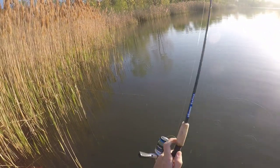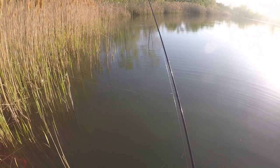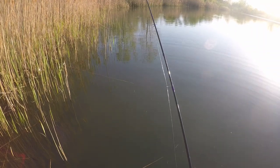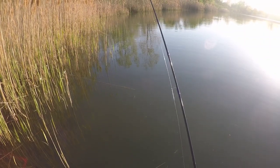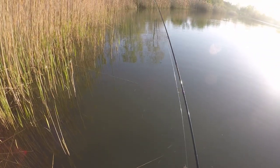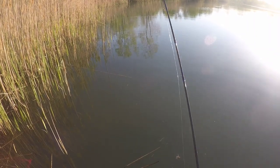I don't know if you guys can see that bobber go down or not, but I sure can. I think I should have brought some more battery because this is continuously going in my video.